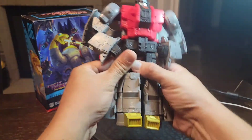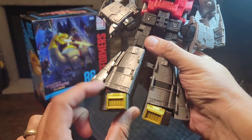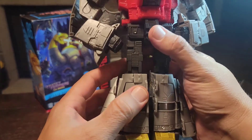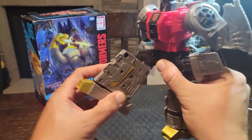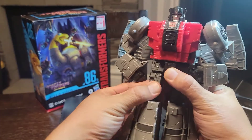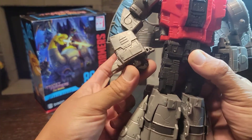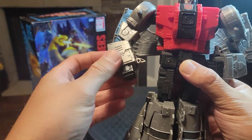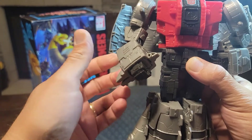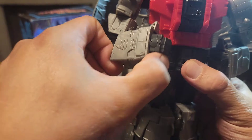Articulation-wise, you get the ankle rocker. You get the full range and just to show you the other leg — how it does now that it has the fix applied. You got a waist swivel, which is an absolute must. You got wrist swivels — those are big, big things for me. I just think that one of these from core class to commander class and masterpiece should have the whole gamut of this stuff.